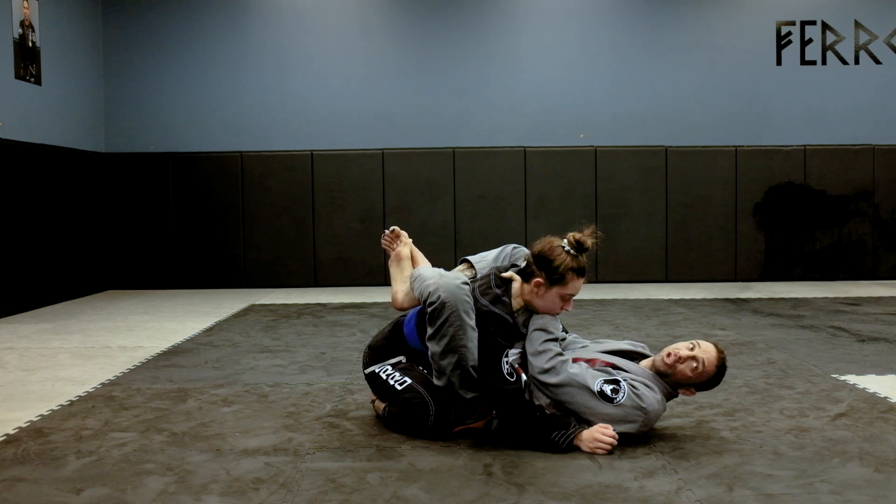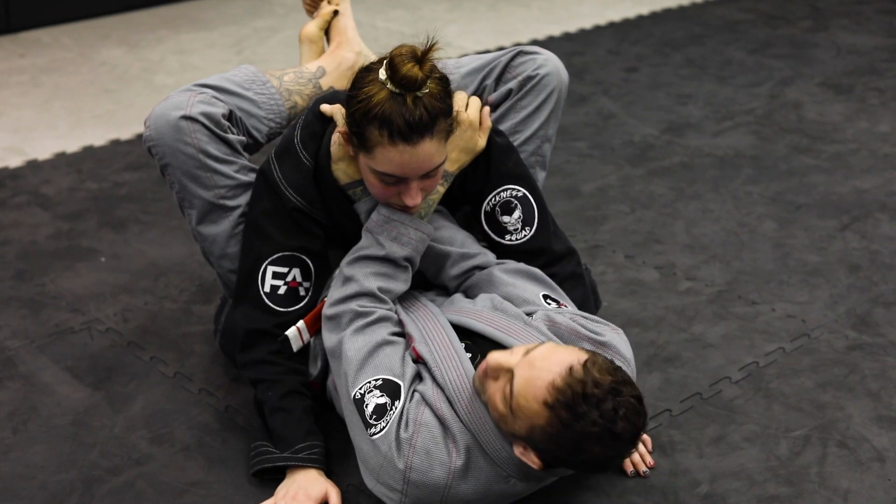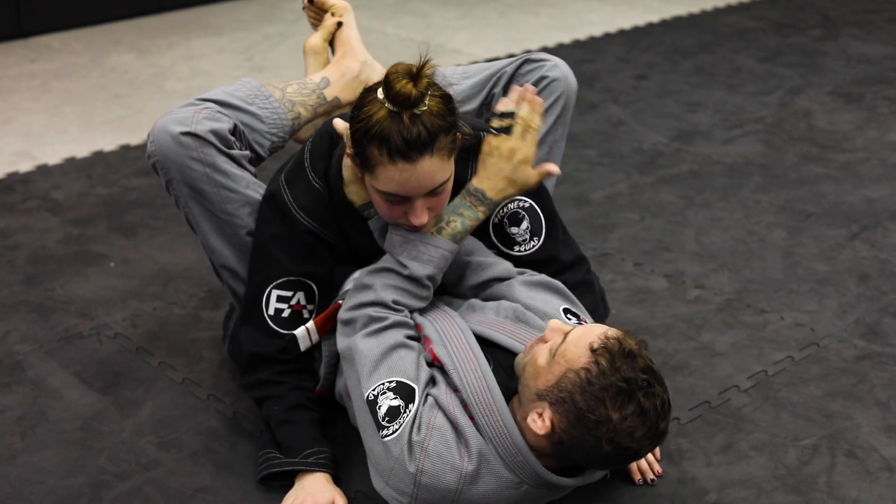I'm going to do a sit-up and try to basically head butt her in a way. So I bring her down and you get the choke. Make sure you square up, break her posture down, and you do a sit-up.